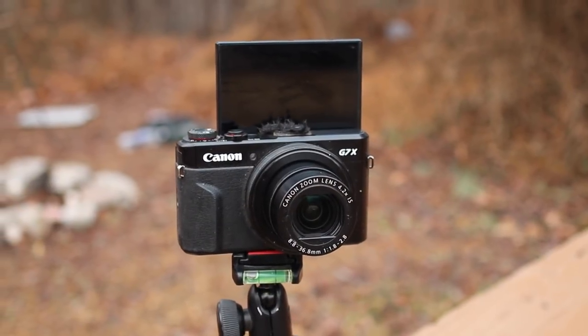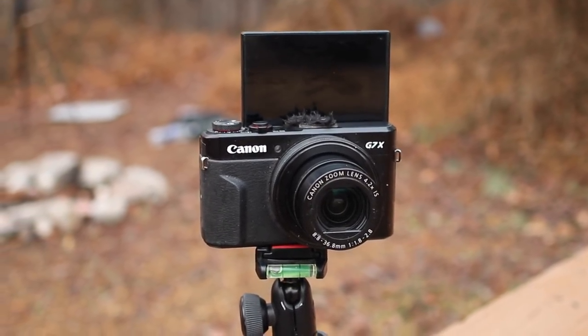It can shoot time-lapse, it can shoot slow motion, it has a flip-out screen so when I'm on the trail and I'm filming I can be looking at myself. It has a really nice zoom in and out lens. You can charge it right in the camera so I don't have to carry an extra battery charger, and the weight on this comes in at 11.2 ounces. Now 11.2 ounces is a little bit heavier than some of the other point-and-shoot cameras on the market, but I just have a really big love for Canon and I really dig this camera.